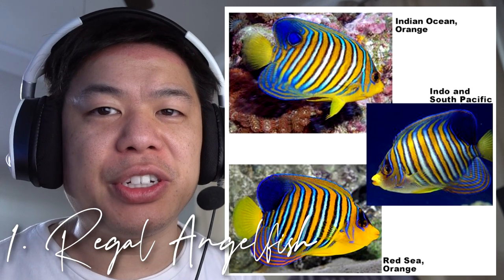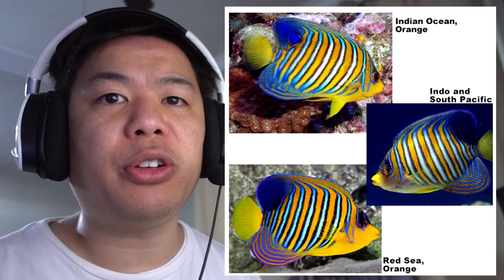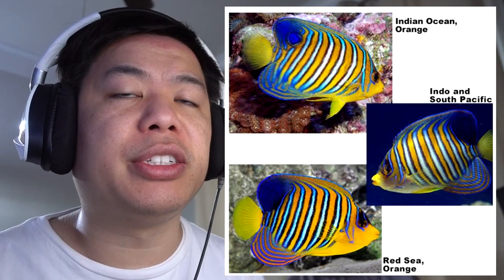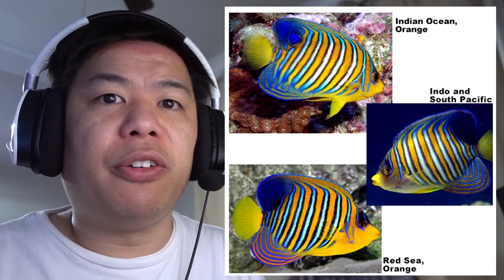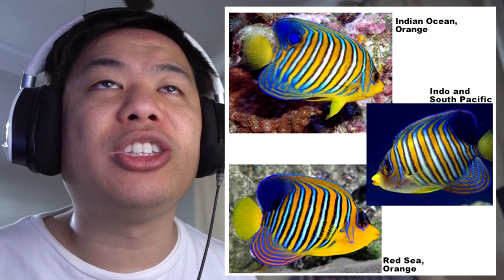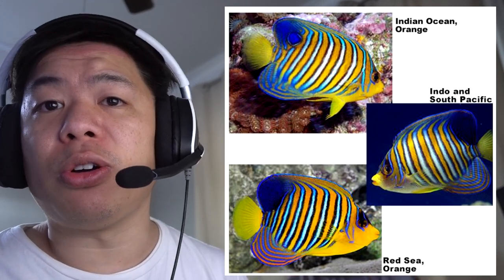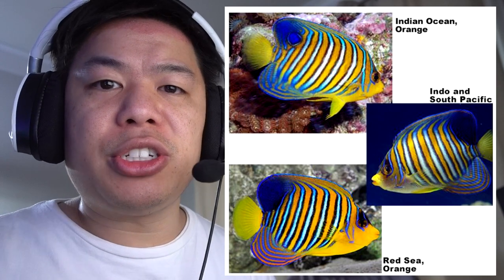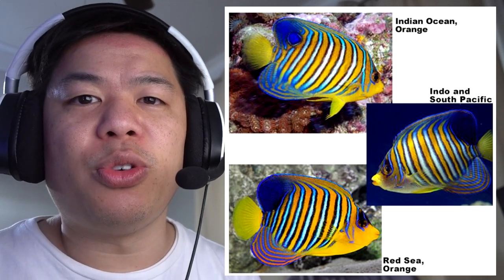Finally, number 1 goes to the Regal Angelfish. This angelfish has no phases and is also the smallest on the list, only coming in at 10 inches. The yellow-orange color is absolutely stunning — it resonates and glows. This angelfish alone could be the centerpiece for your whole tank; it's absolutely beautiful. Now, with an amazing fish there's always a con. This fish is considered the most picky angelfish on the list, and because of that they tend to die in captivity. But for those who can transition it to eating flakes, pellets, or live food, this fish is a must for any reef tank.